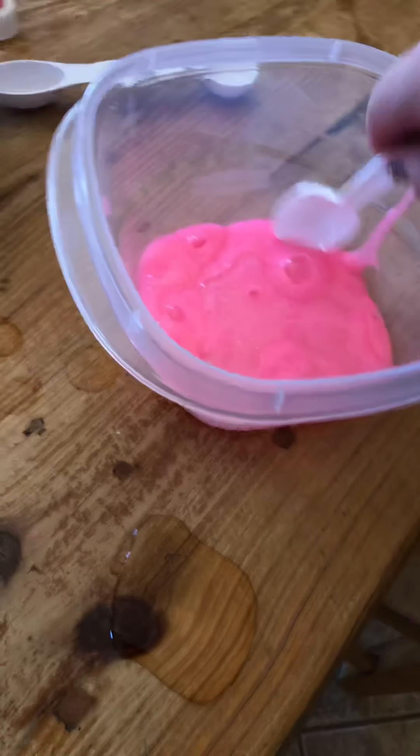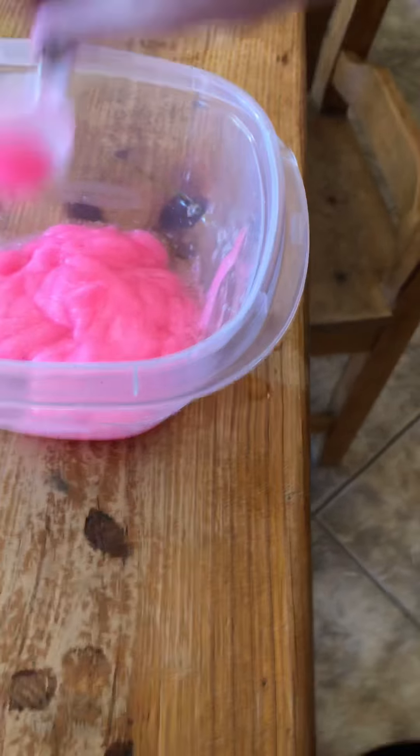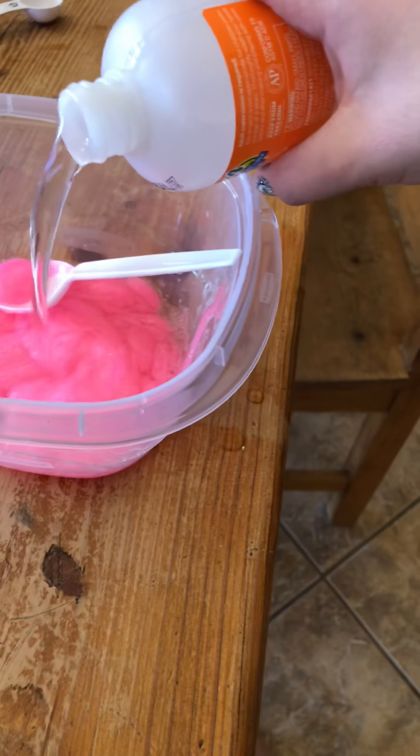Now I'm gonna start stirring it. It is really difficult to stir with one hand. Okay, so we're gonna take a few seconds here. It looks like this right now — I'm gonna touch it. You might need to add a little bit more, so I'm just gonna add just a little bit more to maybe help it. I'm gonna put it down.